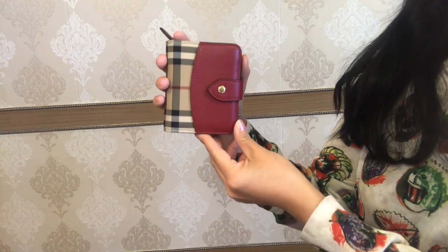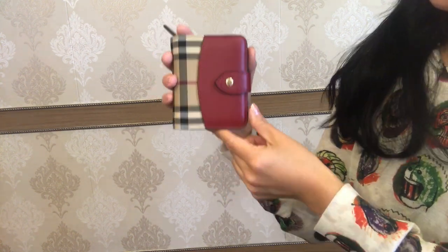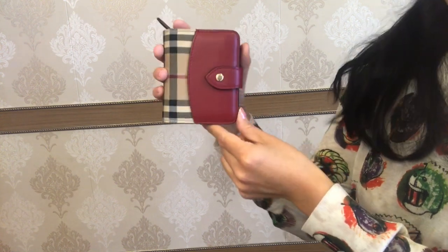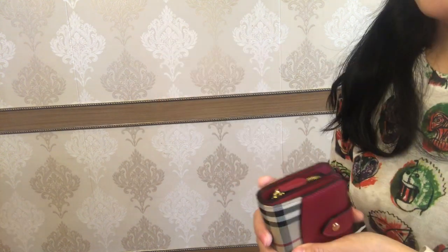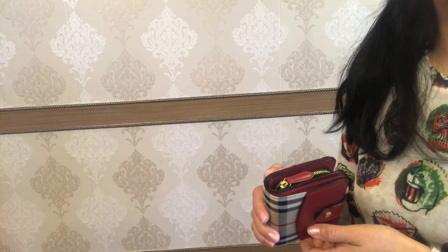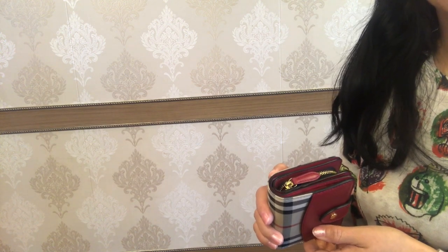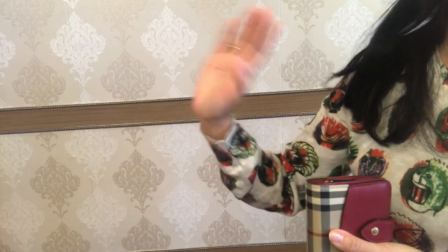That's my one and a half year review on this beautiful Burberry folding wallet. If you love this classic Burberry check pattern and this pop of color, you cannot go wrong with such a wallet. I really hope you enjoyed this video. We are all staying in quarantine because of the coronavirus — please stay safe, stay healthy, stay at home as much as you can. I'll talk to you soon, bye!